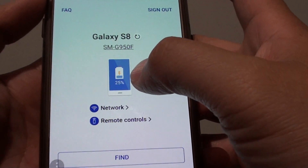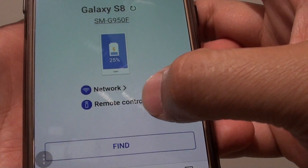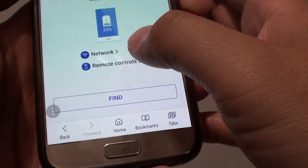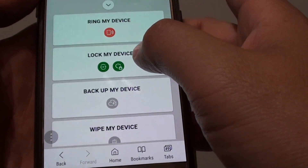The phone is now connected. You can see it shows the battery is at 25% and it has a network connection, and remote control is turned on as shown by the blue icons. Tapping on the Find button will open up the device options page.